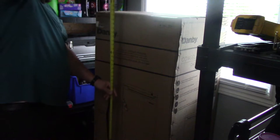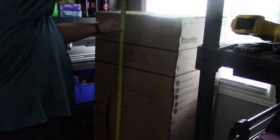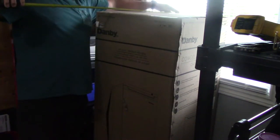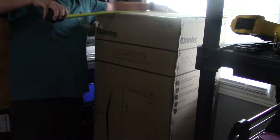Let's do the measurements real quick with the box so you guys know what you're getting. It's about 58 inches tall. This is fairly heavy — it will take at least two people to put in your truck. 23 inches wide.